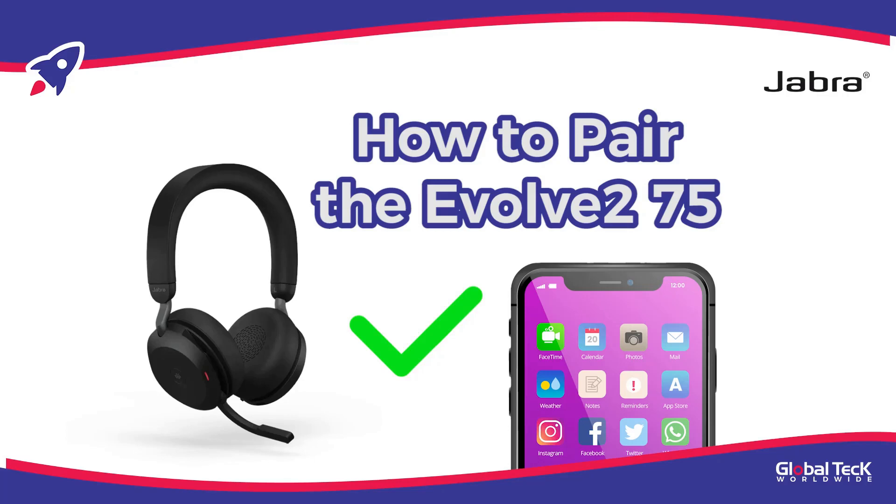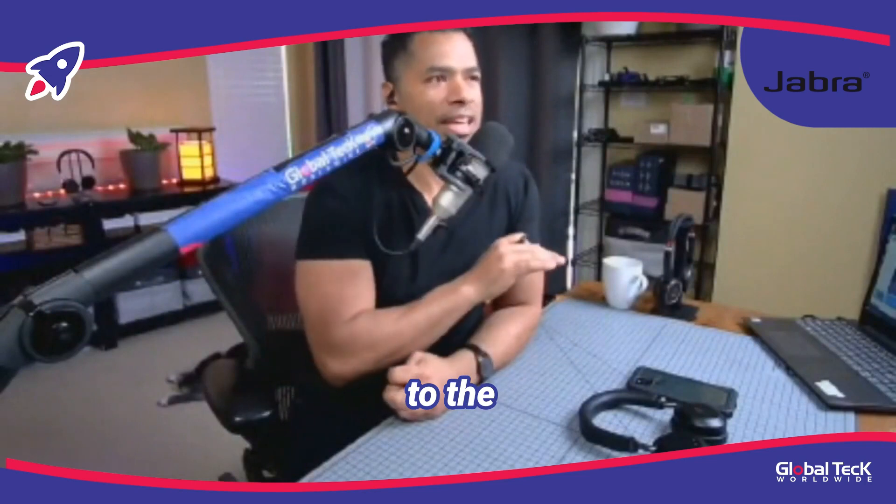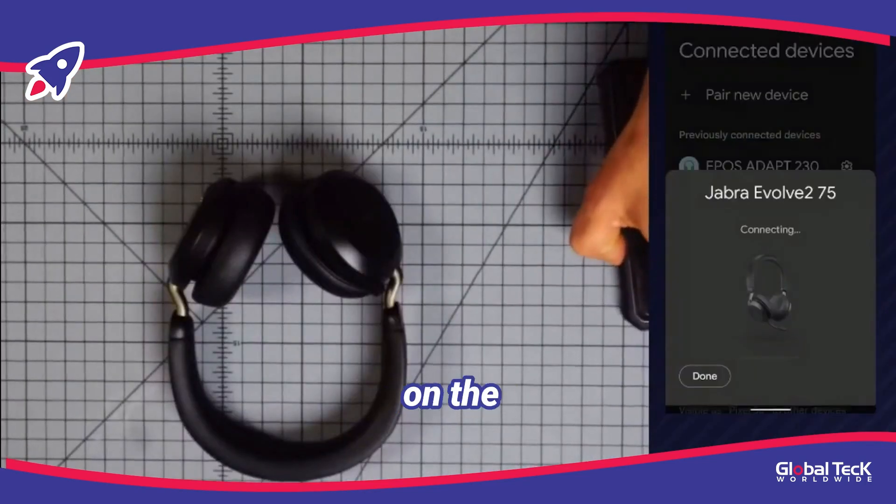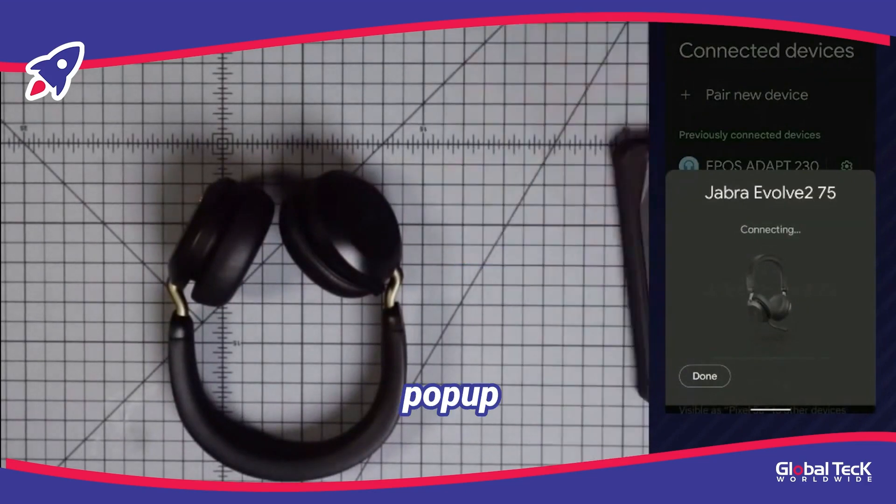Jabra has updated their headphones for what's called fast pair. They can pair easily to the device regardless if it's an Android or an iPhone. You go to pair, you turn on the app, you will see this pop-up comes on the mobile phone, and it's trying to connect to it.